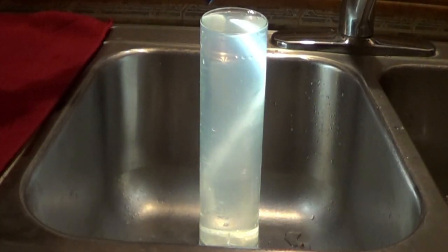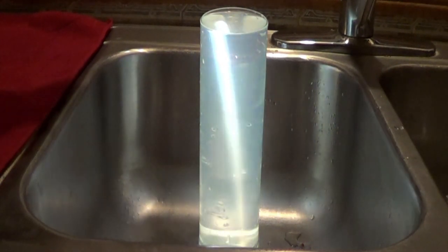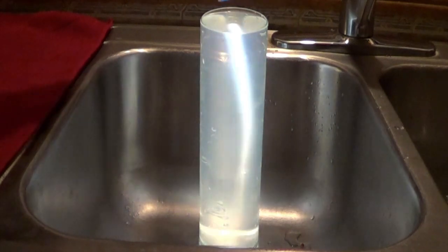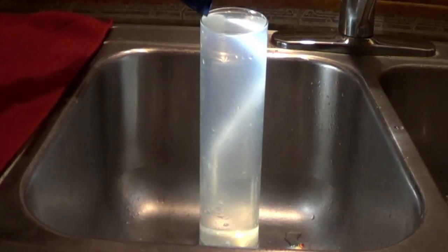Let's do it with a small flashlight. Even though the glass and the water are transparent, because of the change of speed, the light is trapped inside the glass.